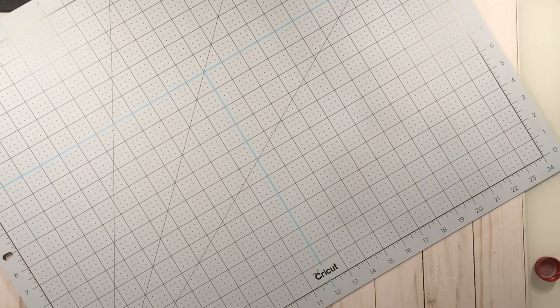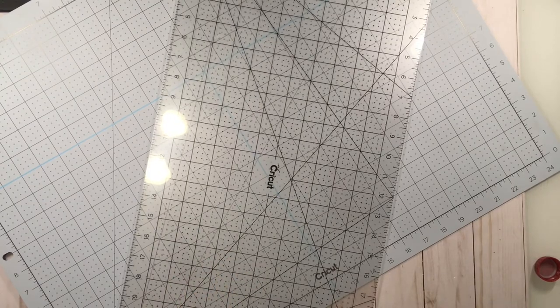Now this is pretty much designed for fabric use, but I don't do that much fabric. I use a cutting mat for all kinds of stuff. And that's why this ruler is so big — it's meant for cutting fabric.